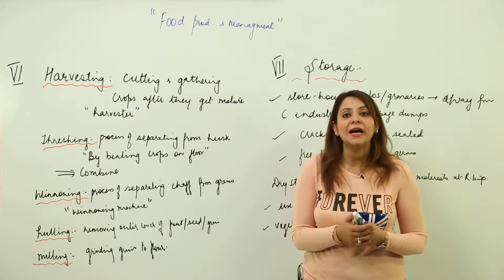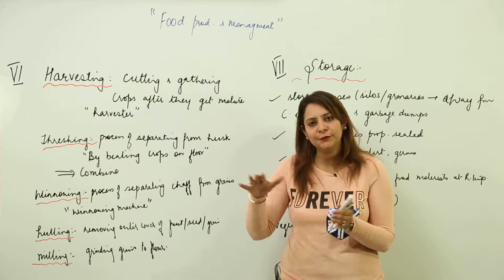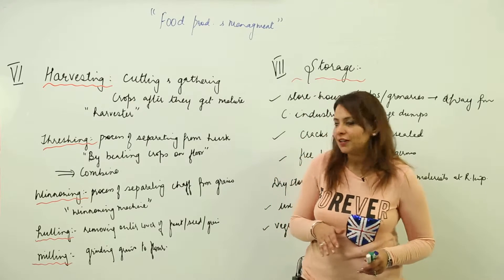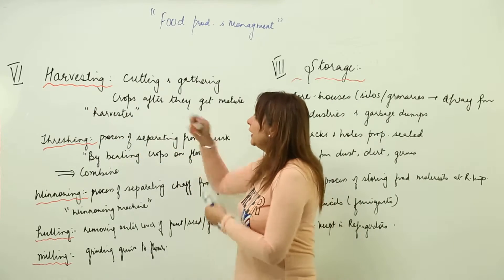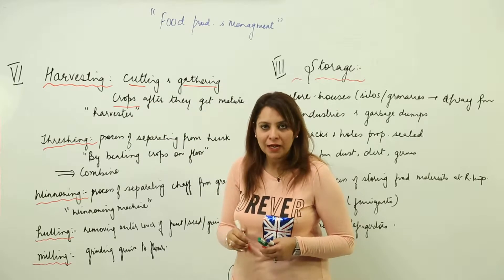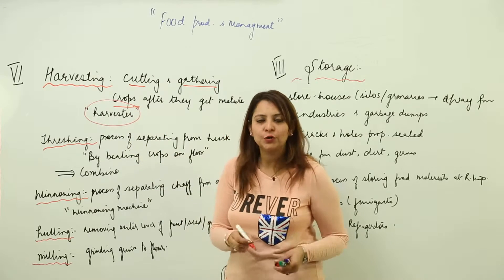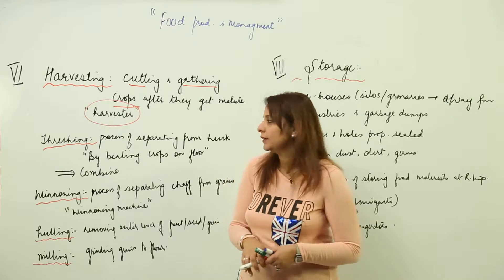The sixth step is harvesting. When your crop gets fully matured, you need to cut it — that is harvesting. The cutting and gathering of crops after they get mature is called harvesting. You can do it with a sickle or use a special machine called the harvester.